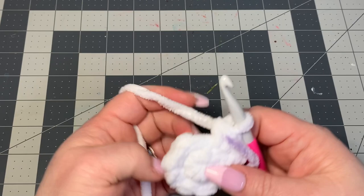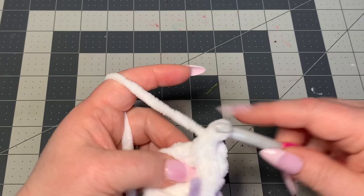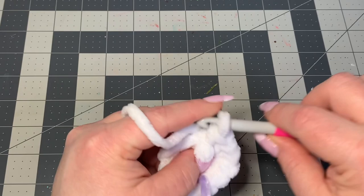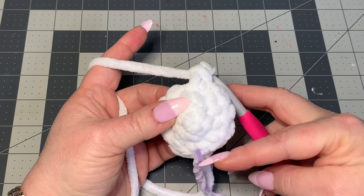Now we're going to increase in the next three stitches — put two single crochets in each of those three stitches. That gives us six more single crochets in those spots. Then we're going to put one single crochet in each stitch all the way around to our stitch marker, and we should have a count of twelve.